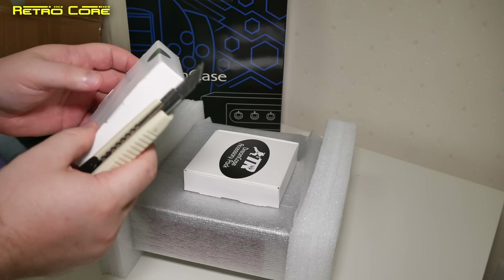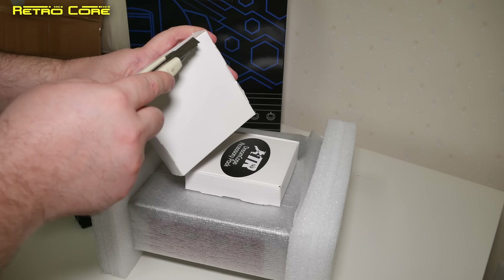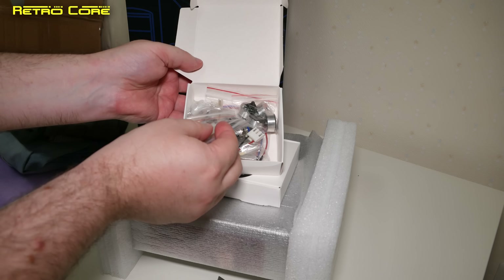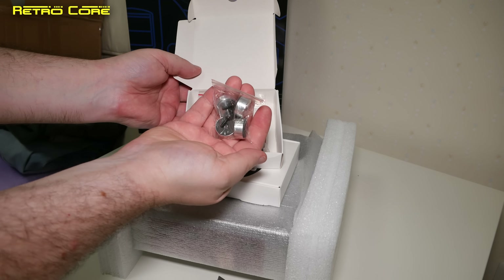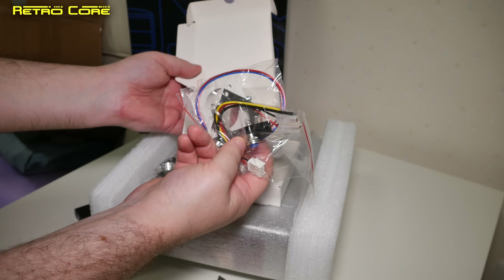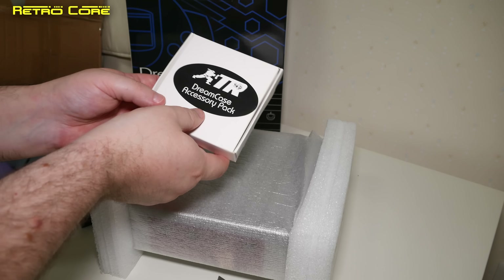I'm thinking that's going to be the fan. Let's get this open. The accessory pack. We've got things like standoffs and feet as well — pretty cool. Got screws in there, a power switch, mount and brackets. And this one actually says 'Dreamcase accessory pack' on it. That one didn't.